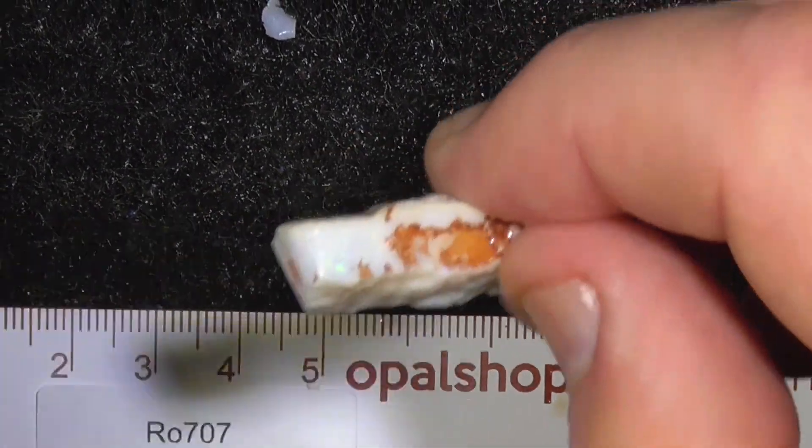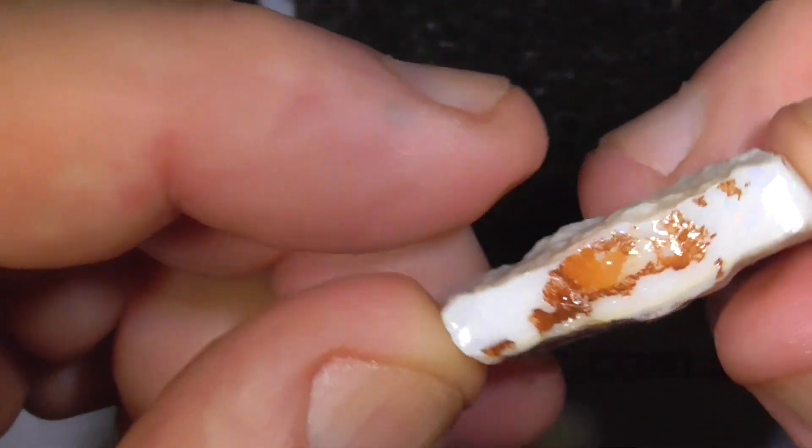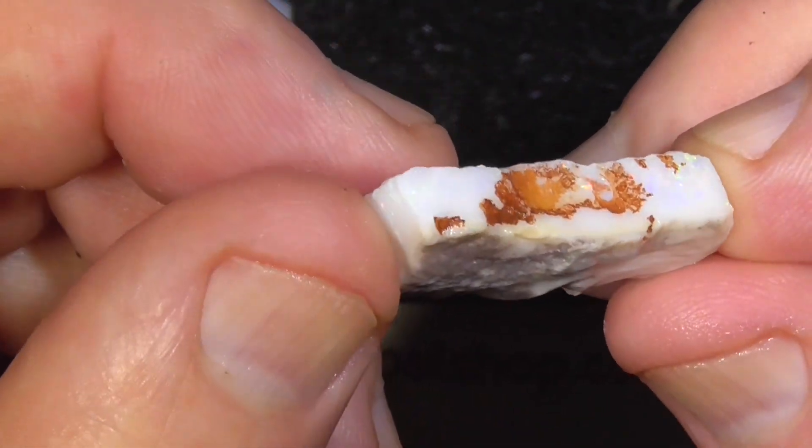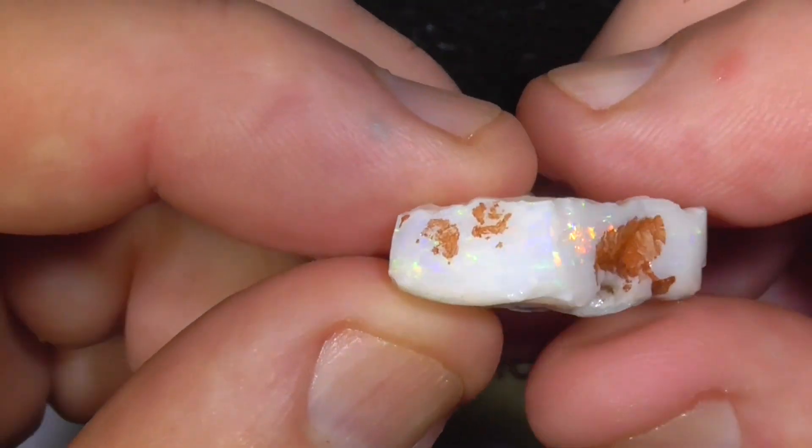G'day, here's a piece — don't know whether it's seam or whether it's a piece of material from Minterby. Came from a deceased estate.